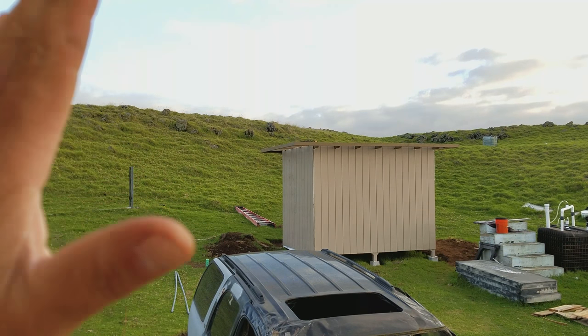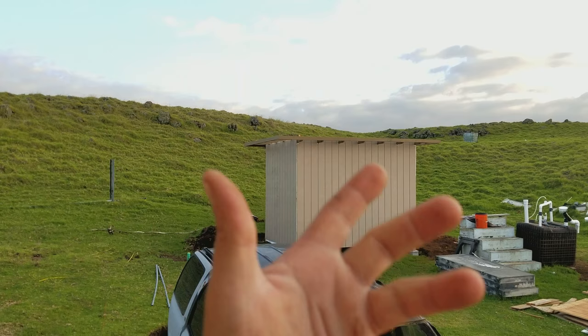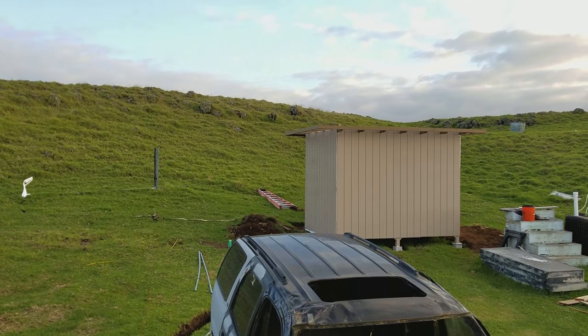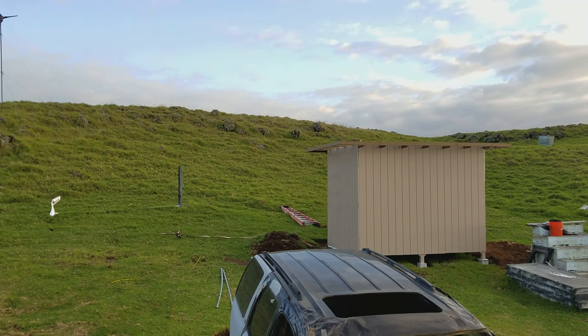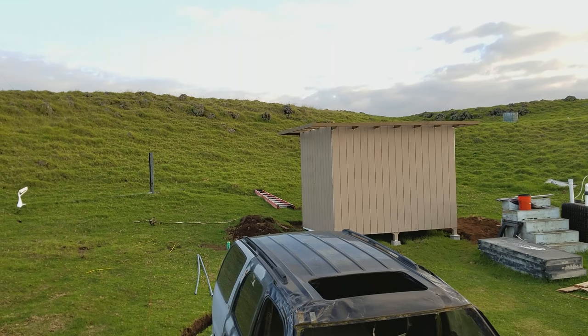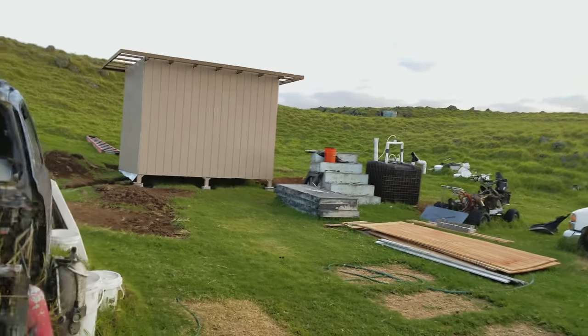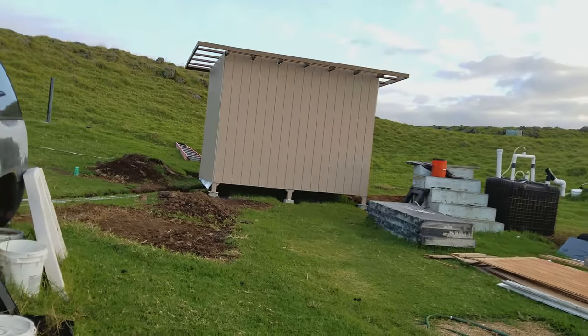After we removed all the panels and rewrapped with Tyvek, we went ahead and reattached all the panels — it's all nailed off now. There are only a couple spots I need to finish putting nails in, but other than that all the walls are back on with the siding. So the outside, besides trim, is pretty much done.